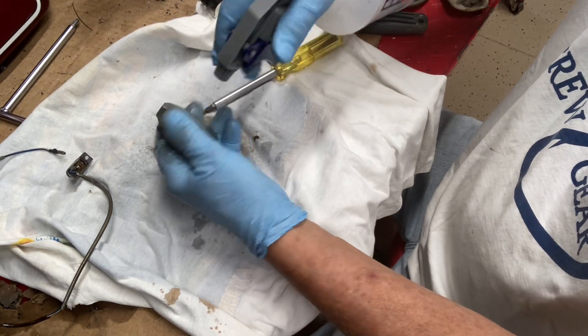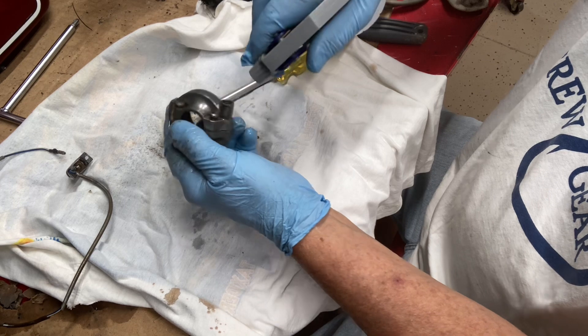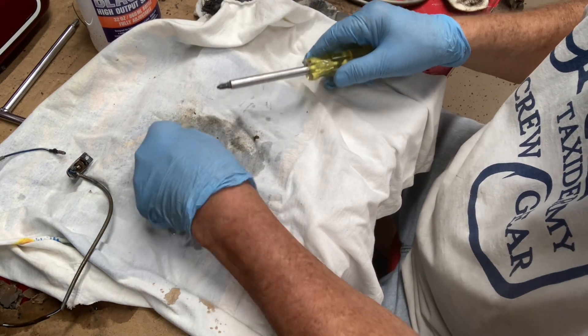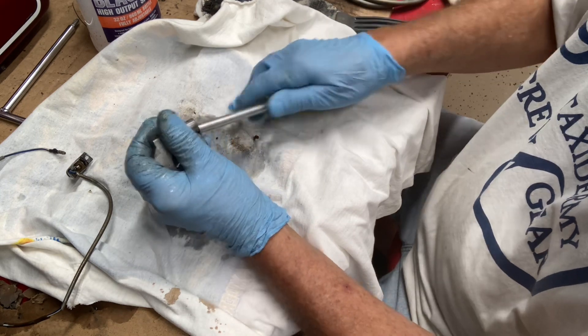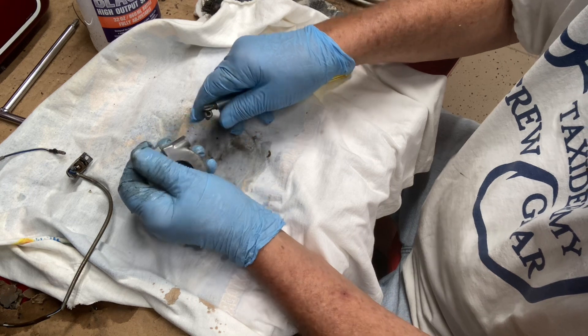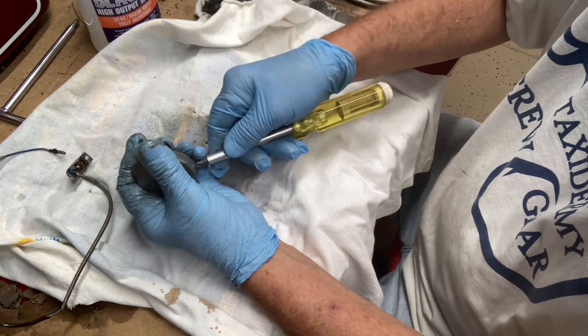Looking better, looking better. I'll get these screws out of here, take it apart, and get down into those little cracks and crevices a little bit better.